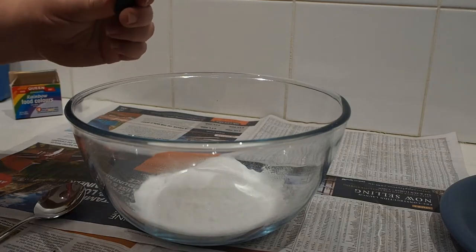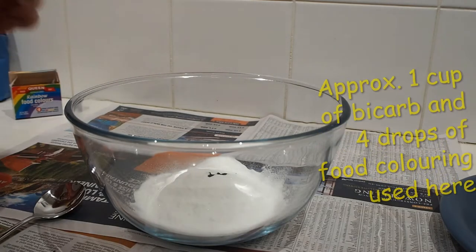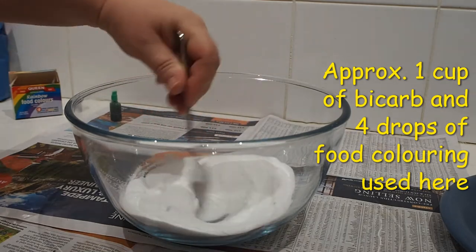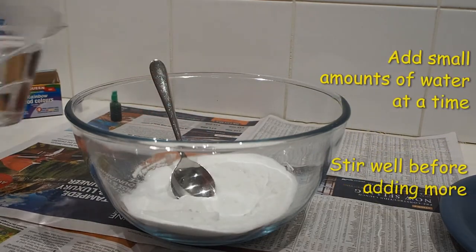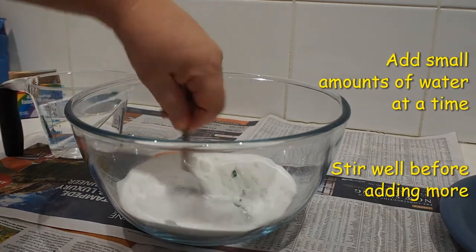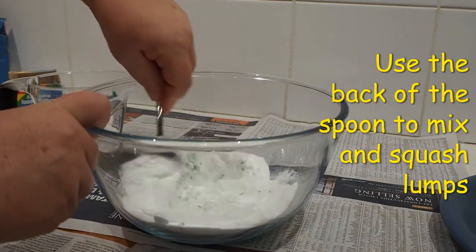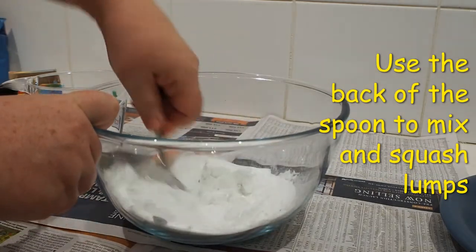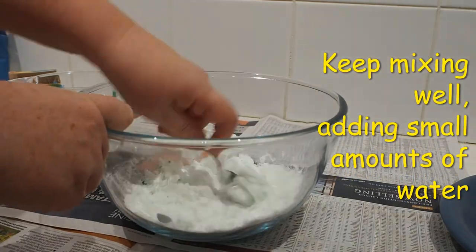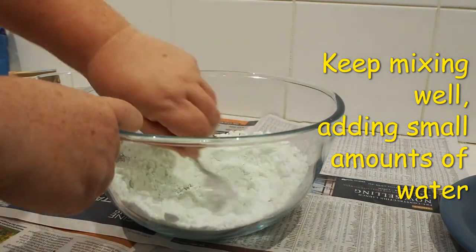Put some bicarbonate soda into a bowl and if you'd like to have coloured eggs, add three to four drops of food colouring and stir it in. Add small amounts of water and stir it very well before adding any more. Use the back of the spoon to break up any lumps and to help it to mix. Continue adding in small amounts of water and mixing it really well. You want the mixture to be able to clump together.